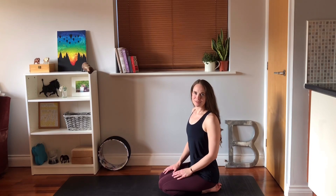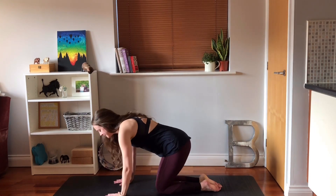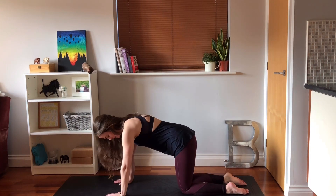Hi everyone, I'm Bryony from Clifton Sky Yoga and this is a twisty flow. We're going to start off on our hands and knees, hands underneath shoulders, knees underneath your hips.